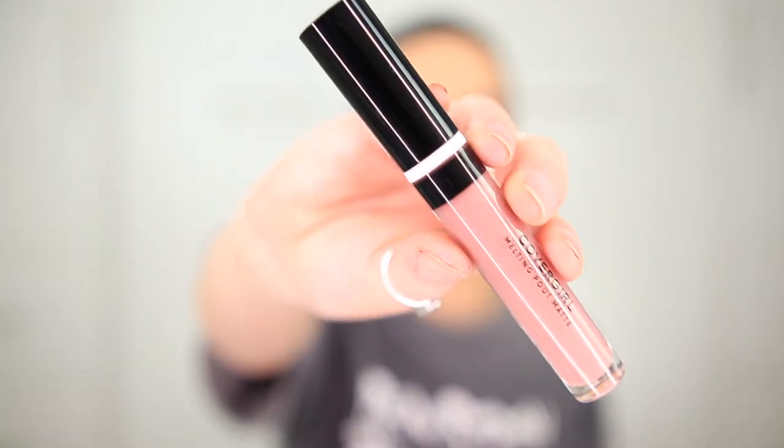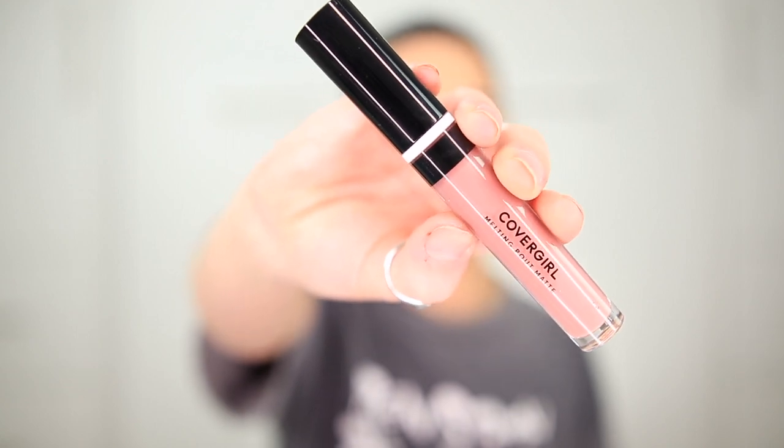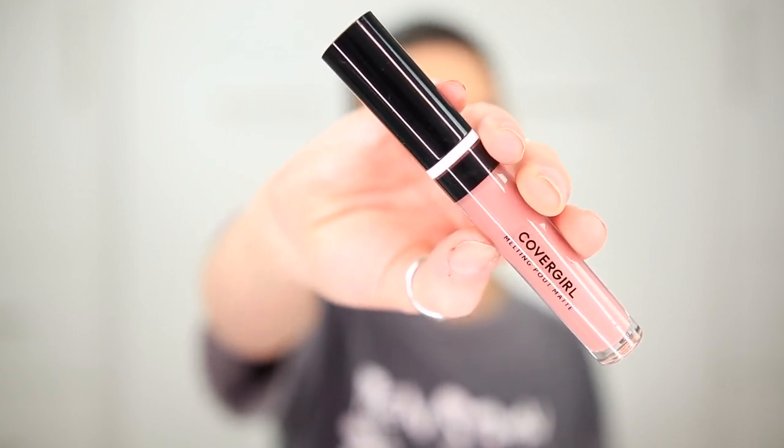So I'll show you guys what they look like — this is the tube for the Melted Pout liquid lipsticks. On this side we have the Queen Collection Major Shade liquid matte lipsticks. It says these come in 12 shades and will take you effortlessly from day to night, with a moisturizing formula that's easy to apply and complements a variety of skin tones.